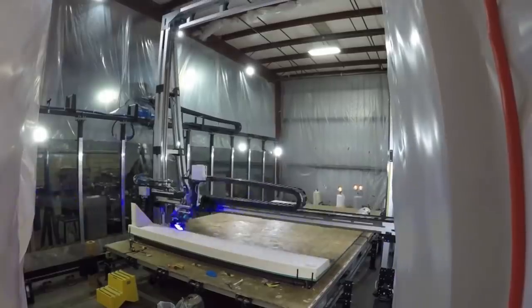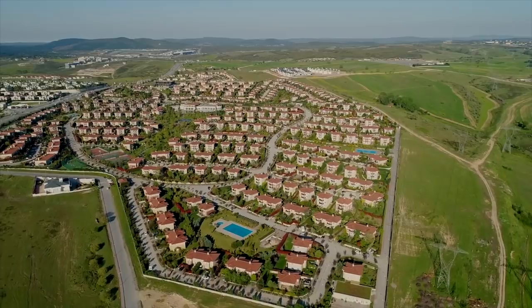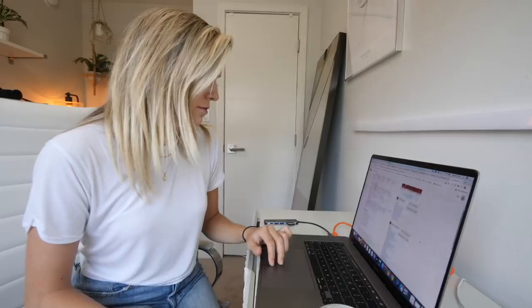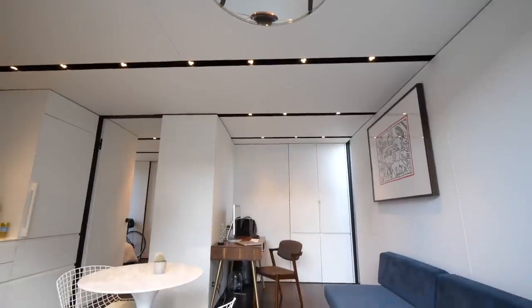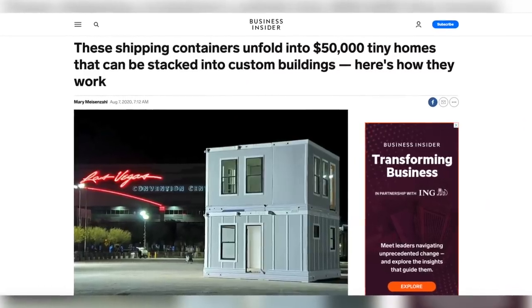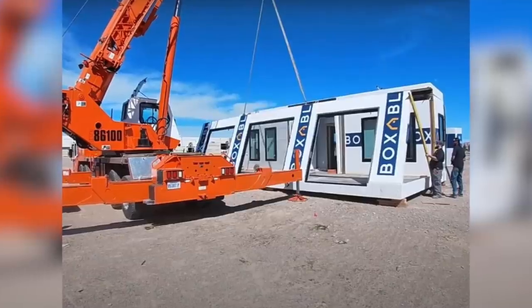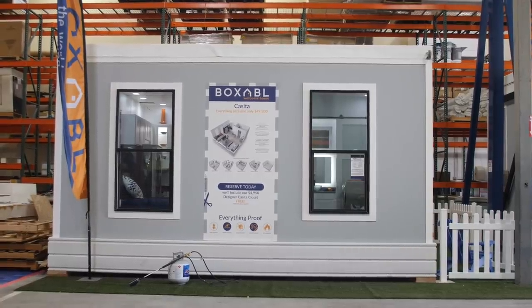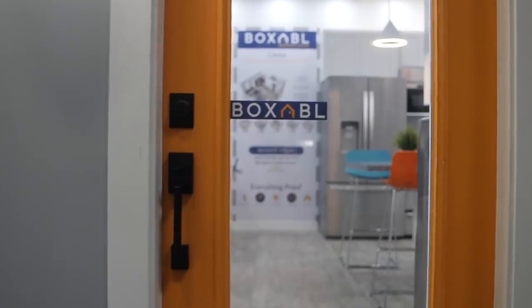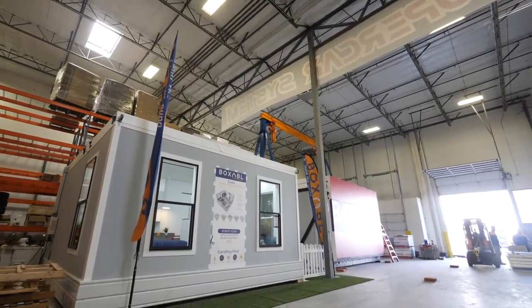Prefab houses built in factories really caught my eye a few months ago because they seemed a lot less expensive than regular houses. But when I really looked into it, I was totally wrong. A lot of these prefabs are just as expensive, if not more, than regular houses. However, I recently stumbled across one that's only $50,000, and even crazier, it can be assembled in about an afternoon. Today we're going to take a look at this more affordable prefabricated home — essentially a 20 by 20 studio with a kitchen and bathroom.